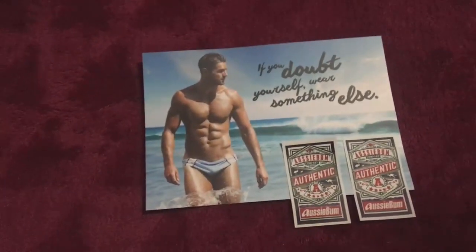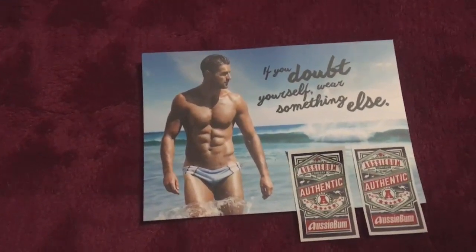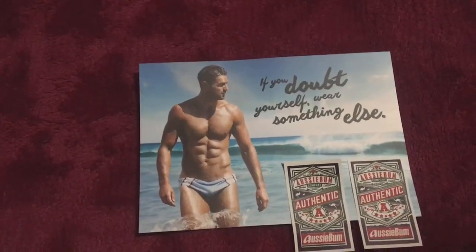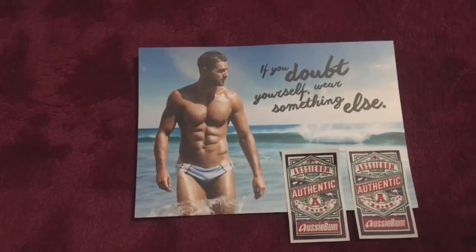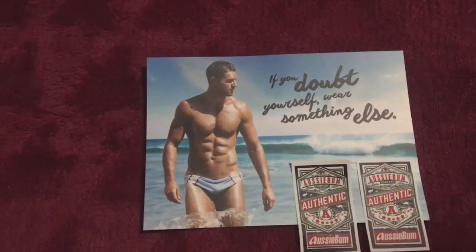I've got about four of those. AussieBum had some new styles that they released a while ago but I didn't get them because I had enough and couldn't justify getting more. But then they went on sale 50% off for December Christmas, so I thought okay — there were six new styles.